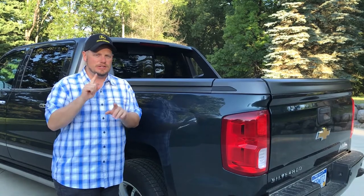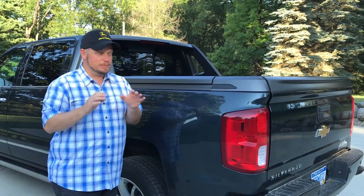Hi, it's Timestradall, Pickup Truck Plus SUV Talk. I'm here with the 2017 Chevy Silverado. It's a High Country, but we actually have the High Desert package. I want to show you a few things in the High Desert — I think it's pretty cool.